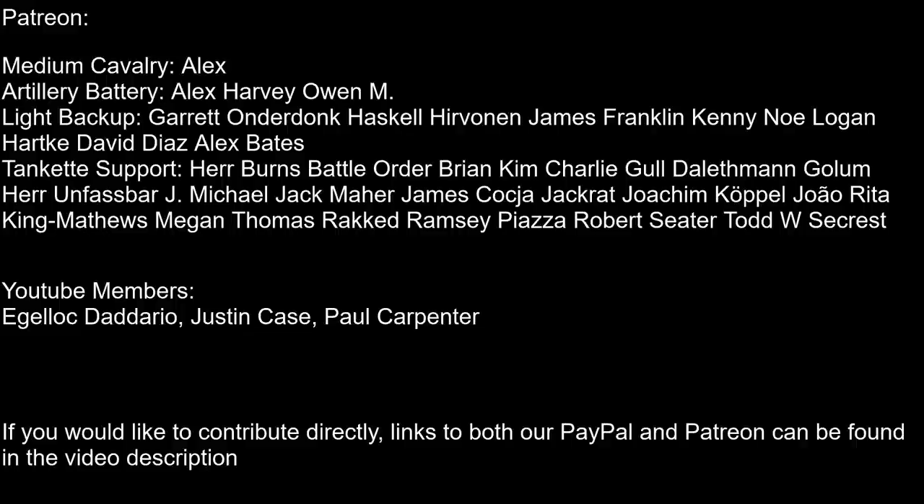This concludes our look at the Boys Anti-Tank Rifle. Remember to subscribe if you haven't already, and if you'd like to contribute more directly, you can join the ranks of our channel's members or make a donation on PayPal or Patreon. Until next time, keep us in your sights!